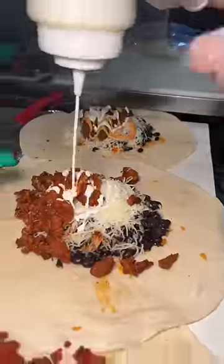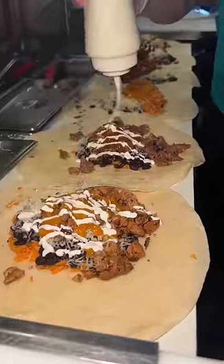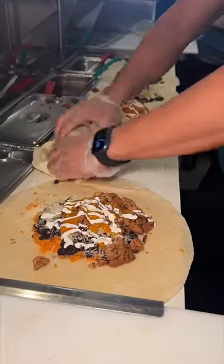Each one gets a drizzle of their sauces and some sour cream, then they get folded and wrapped up.